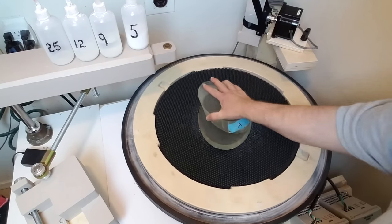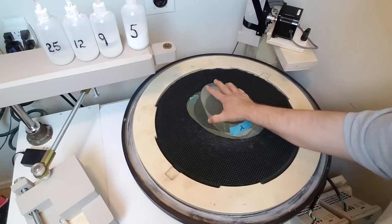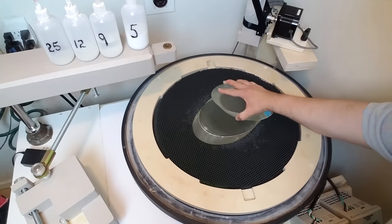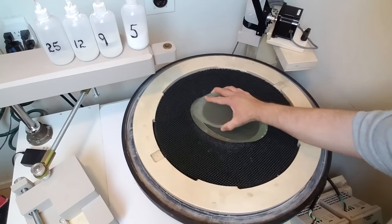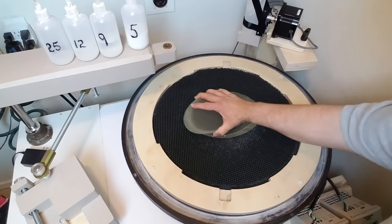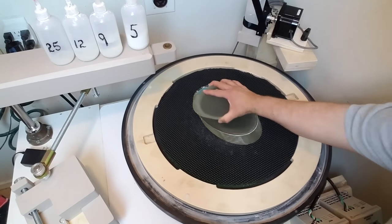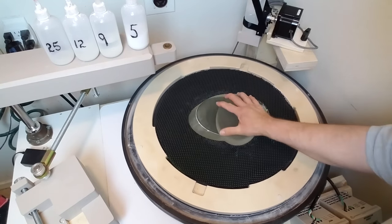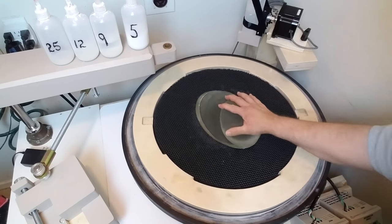You don't have to be quite as careful about strokes as you do with normal mirrors, because with so many different surfaces rubbing on each other they kind of go flat naturally by themselves. I do monitor the process with my precision computer-controlled spherometer, so I know that they are flat and getting flatter as the process continues.